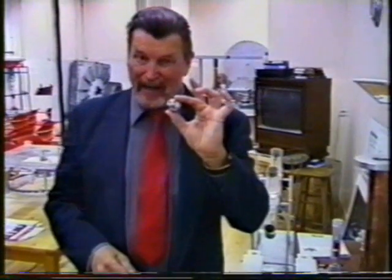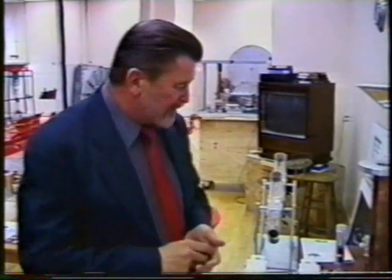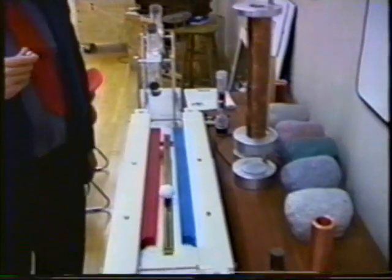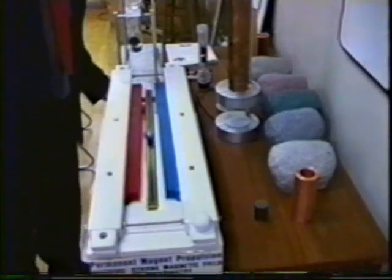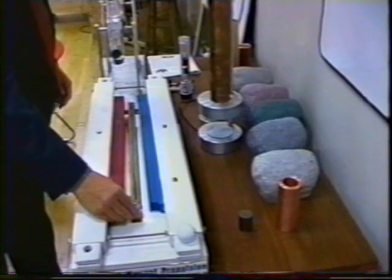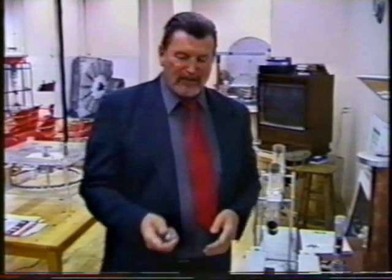Now we're going to take something a little different — a little magnetic bearing, a little metal bearing. This metal bearing would definitely be affected by magnets; I can prove that to you by showing you the magnet and the bearing. So now we have a different situation. Instead of putting the ball at the top of the hill and letting it roll down, we're going to put our metal ball at the bottom of the hill. Did you ever see a ball roll up a hill? Of course you did — you just saw it. I'll show it again: put the ball right at the bottom of the hill and the ball will roll up to the top of the hill.